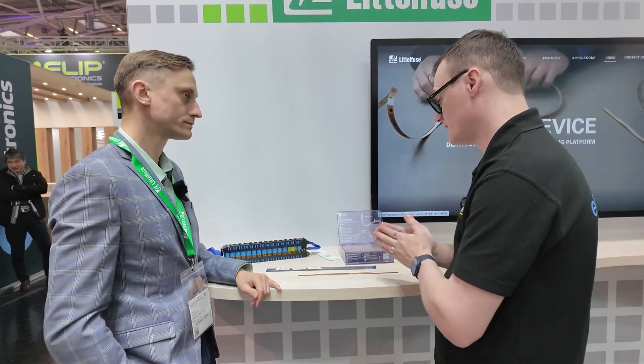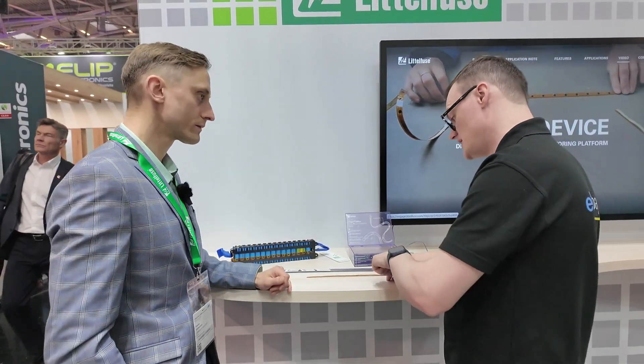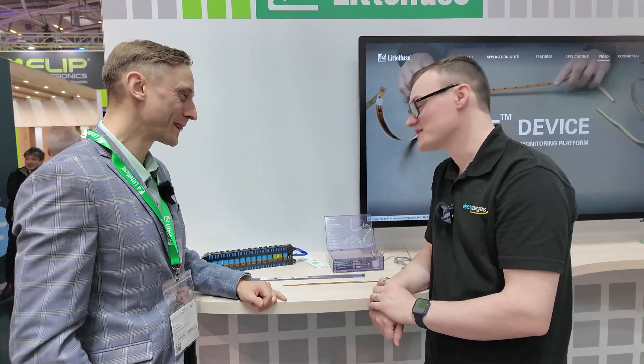For engineers watching this video who want to get involved with Littelfuse solutions, including these strips — what would you recommend? Well, probably first is to reach out to Littelfuse — reach out to Paulius! Thank you ever so much for taking the time to speak with us today. Thank you very much.